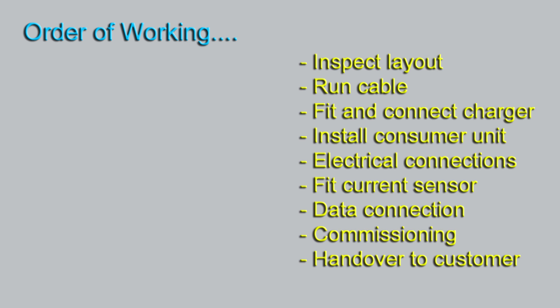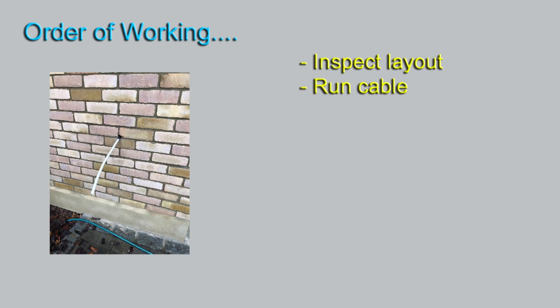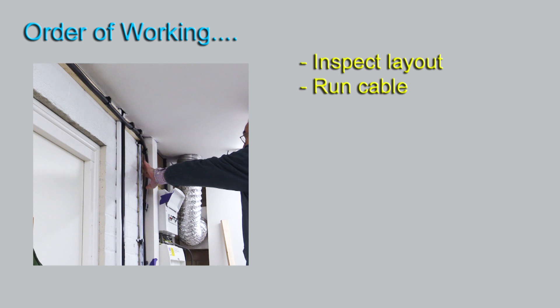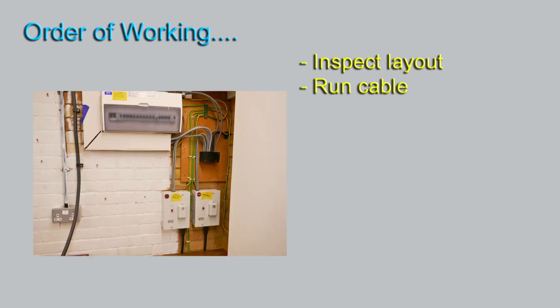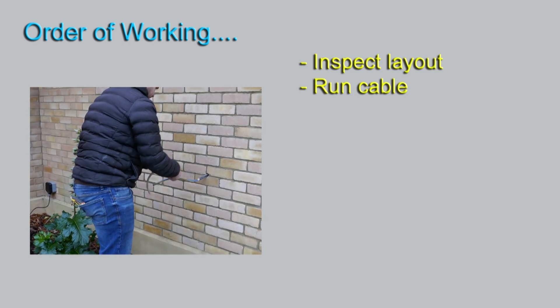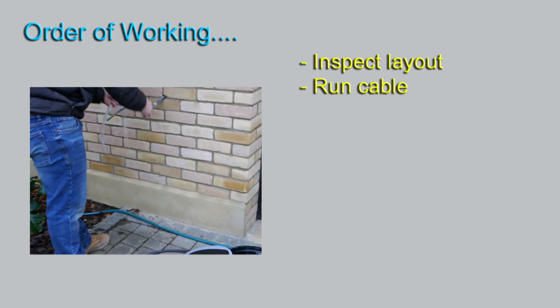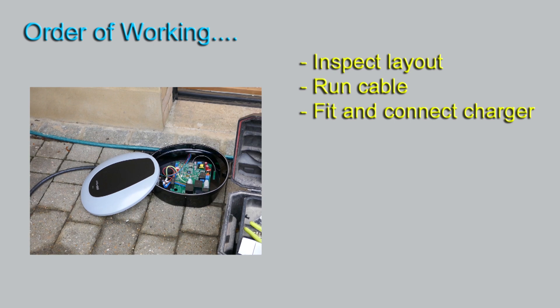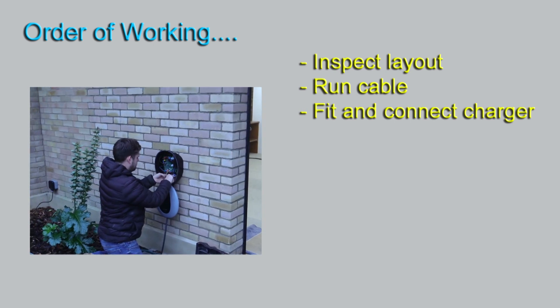In my case I've already run the cable, and that was shown in my previous video. This is the cable just outside the workshop — it goes through the workshop wall inside, and from there it goes up along and then eventually down close to the consumer unit. Normally the installer would do that, and here you see our chap preparing the end of the cable ready for fitting the charger and its connection to the cable.